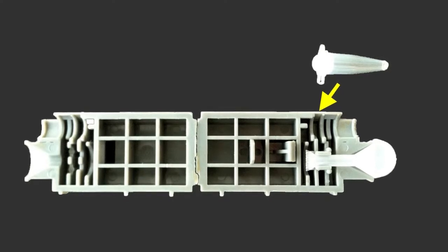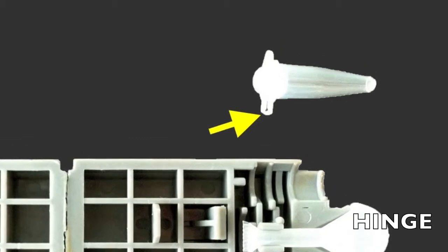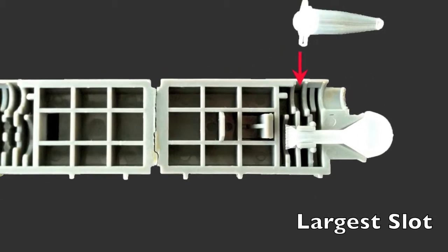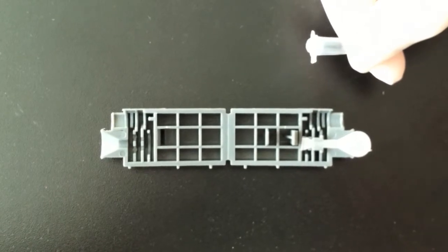Place the reaction tube into the amplicon cartridge. Be sure to place the hinge of the tube cap into the largest slot adjacent to the buffer bulb. Let's see that in live action.